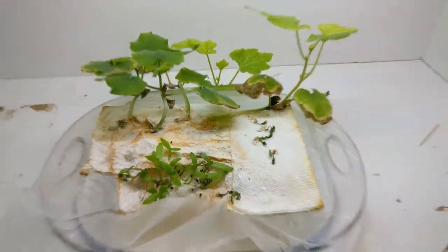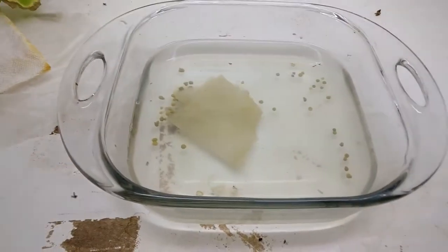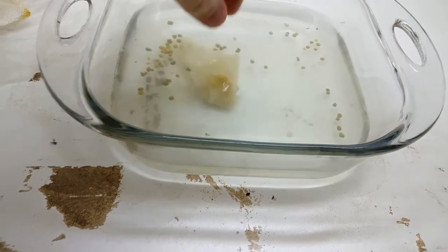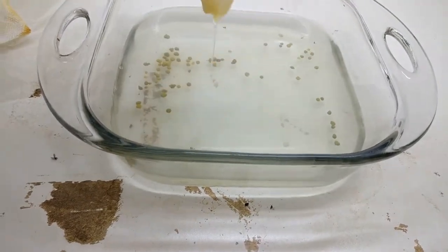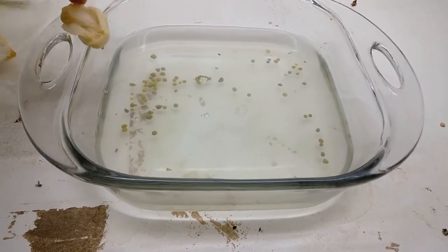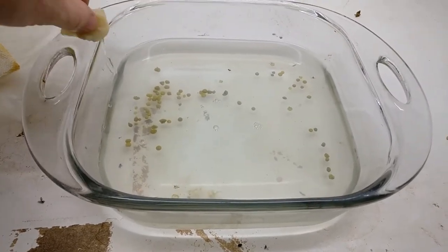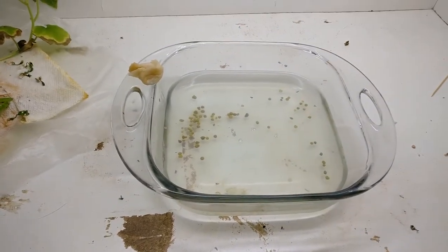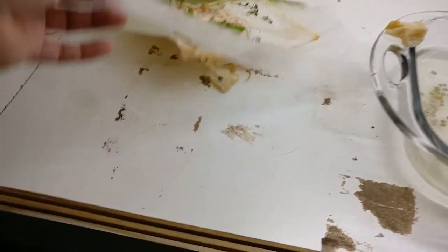Sure enough, that little piece of paper towel just disintegrated into nothing. Without that, it could not wick up moisture, so it dried out. I can't really show it to you without two hands, but there's a lot of roots down there.